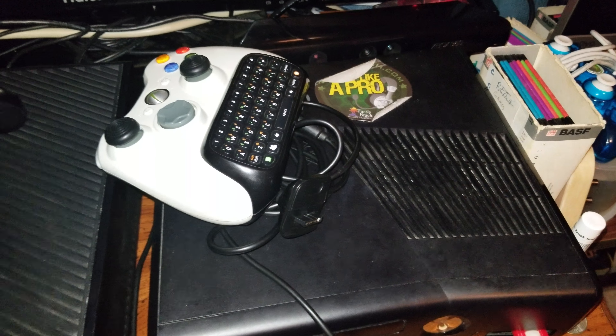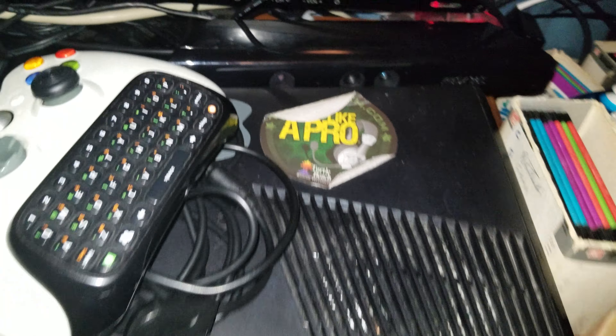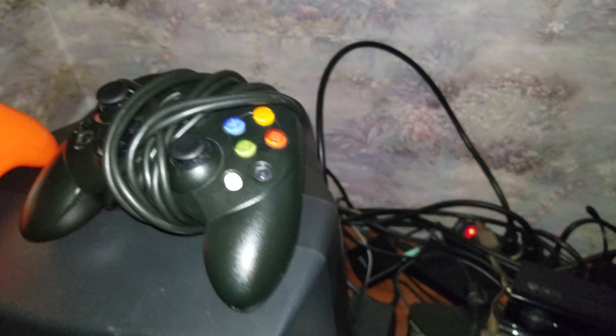The Xbox 360 is right over here with its controller. That flash drive I use for things — not for storage though. There's a 360 connect. This is an old plug and play system. For PS2 and OG Xbox hooked up to the CRT, I use this thing because it only goes through coaxial cable inputs.